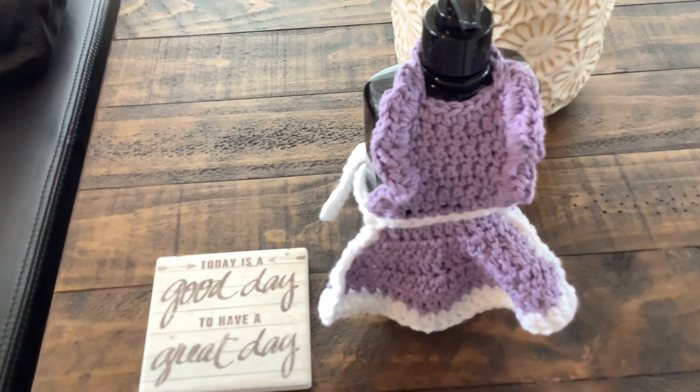So that is my crochet for this week. Everyone have a wonderful day and I will check in later — bye everyone!